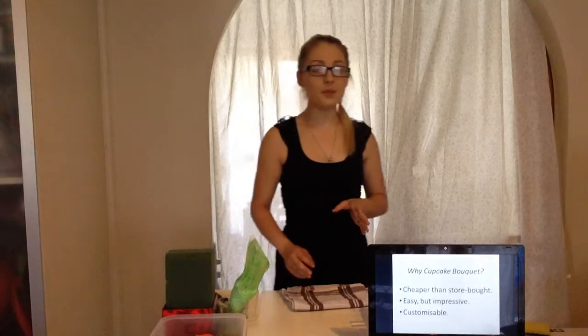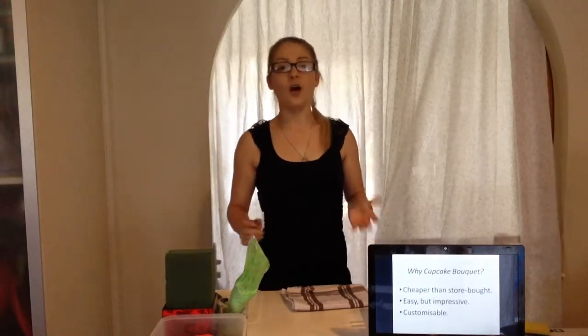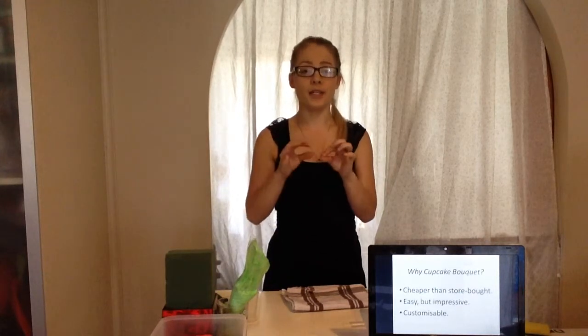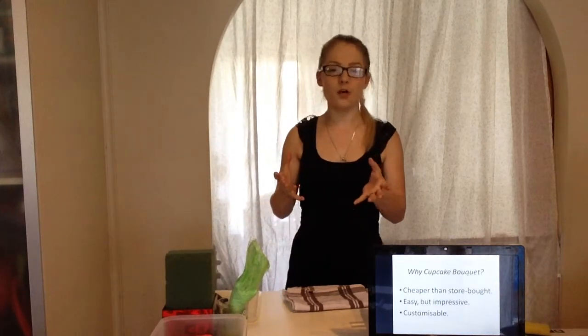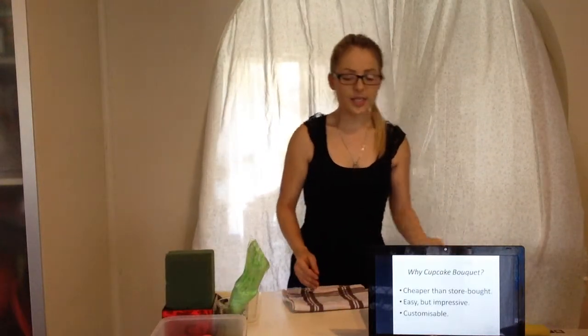I'll be explaining why it's a cheap, easy, and adaptable gift for any occasion. So what is a cupcake bouquet? It's a vase, gift box, or basket that has cupcakes arranged onto a piece of foam using toothpicks to appear as though it is a basket or a bouquet of flowers, and it's an edible gift.